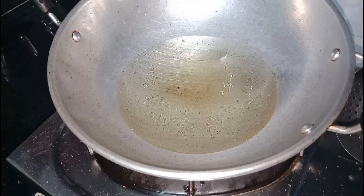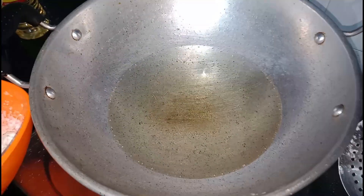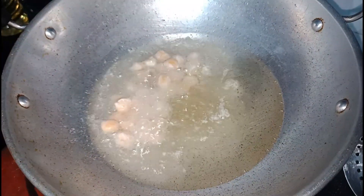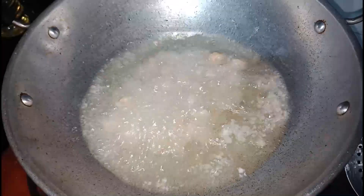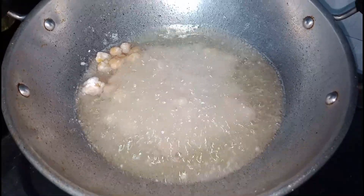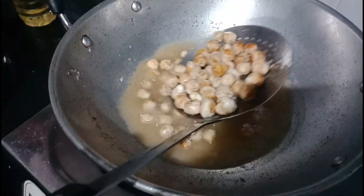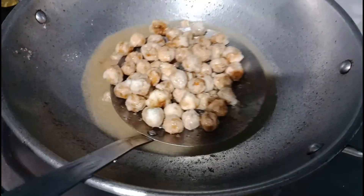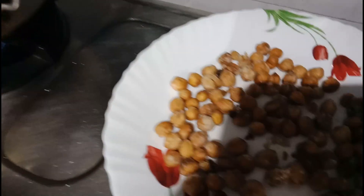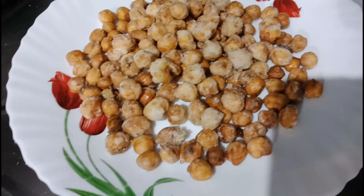We will put it in the pan and fry it. This is a good snack.